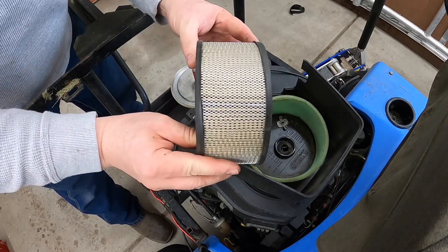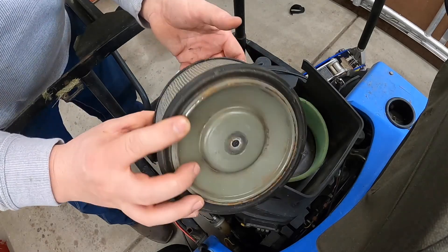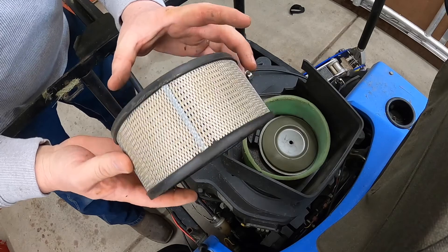That one looks okay, but if we're already in there it probably wouldn't hurt to put a new one on. So we'll pick up a new air filter while we're at the store too.